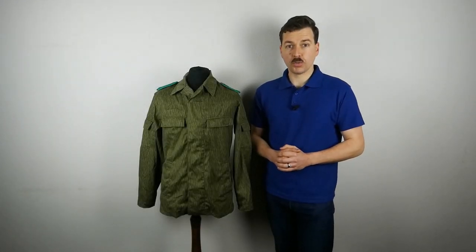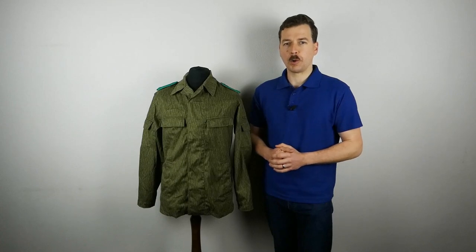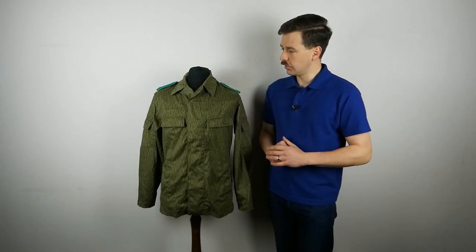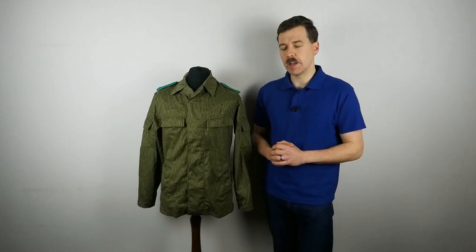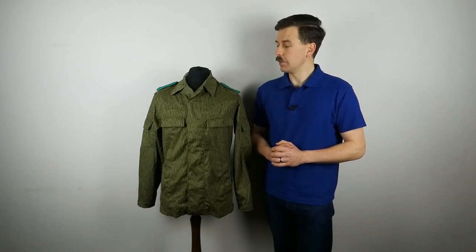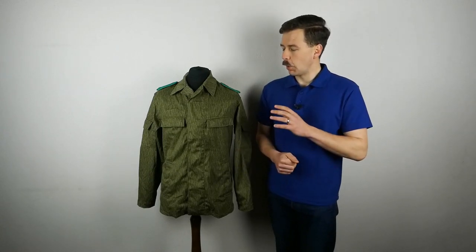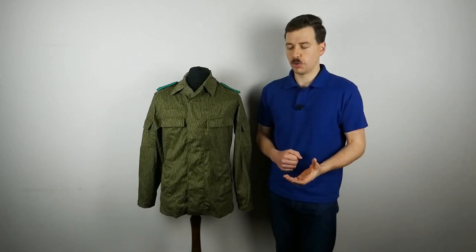Hello everyone and a very happy new year to all of you. This will be the first upload on this channel for 2023. What we're talking about in this video is this jacket on the mannequin here. This is an East German police field jacket, obviously in the Strichtarn camouflage, most commonly associated with the Volkspolizei Bereitschaft, which is the ready forces of the Volkspolizei, the East German police force.